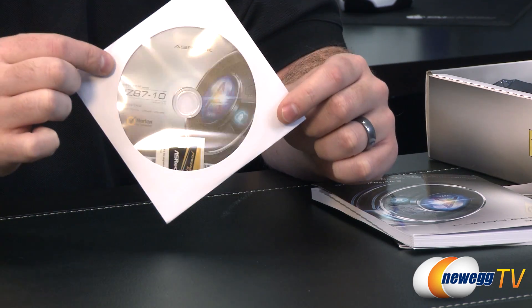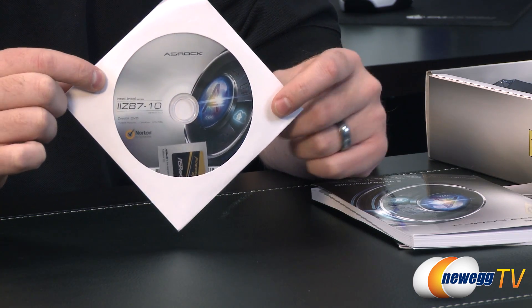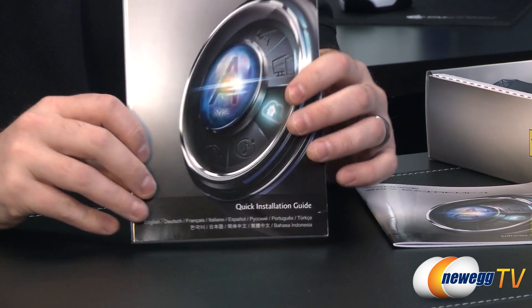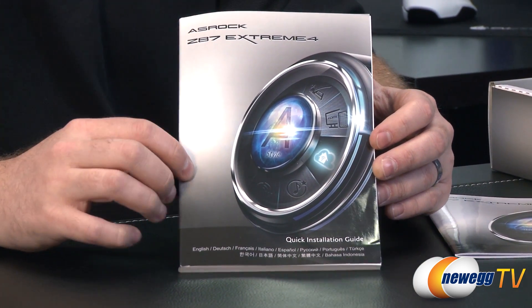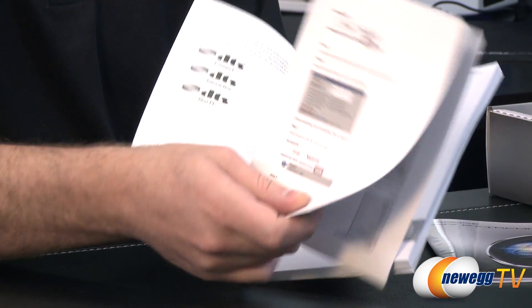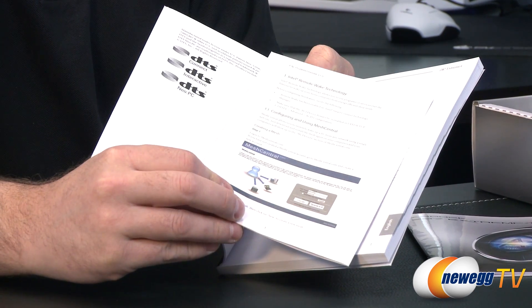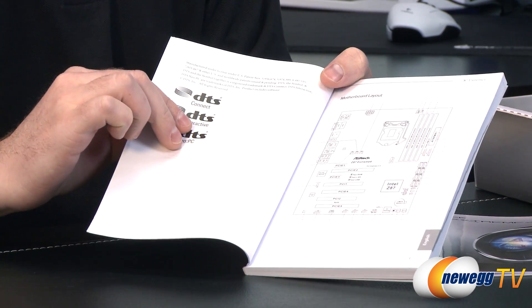The driver disc — chances are there will be updated versions of these drivers available from the ASRock website, but this is especially useful if you need a LAN driver so you can connect to the internet in the first place. You also get the ASRock quick installation guide, which is multi-lingual with lots of different languages. There's a little insert because this board features Intel's remote wake technology, activated via software called Mesh Central.